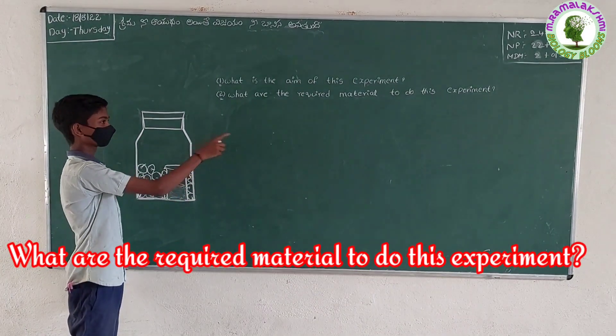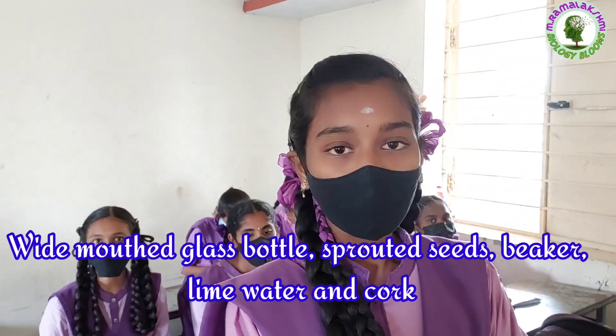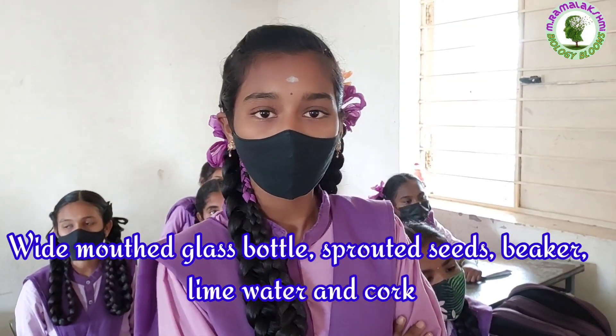What are the required materials to do this experiment? Harini. White-mouthed glass bottle, sprouted seeds, beaker, lime water, and cork.